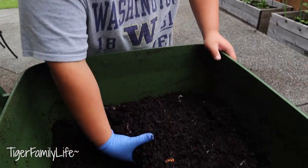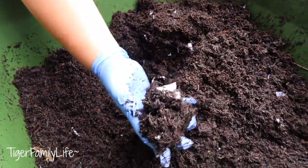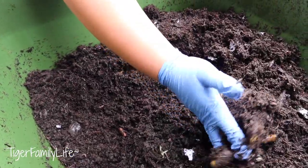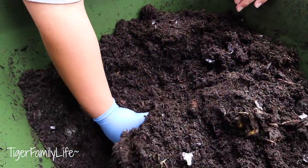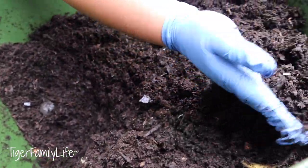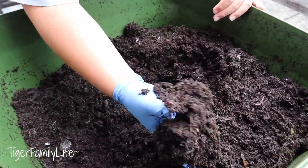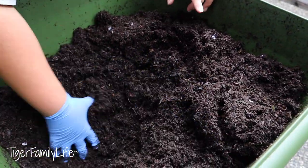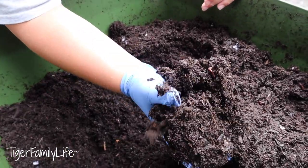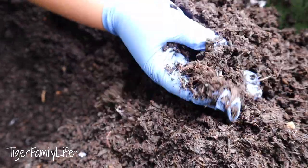The Hungrybin is such a good worm farm because it's so big. The worms will go down, and they will breed a lot because it's such a big system. They're all separated, so it's kind of hard to find some right now because they're all at the bottom. But there are worms ongoing when you see them.